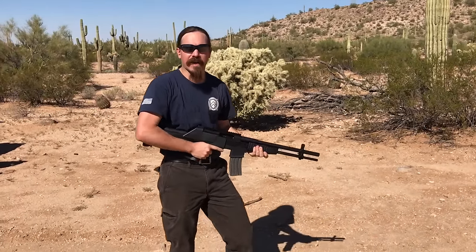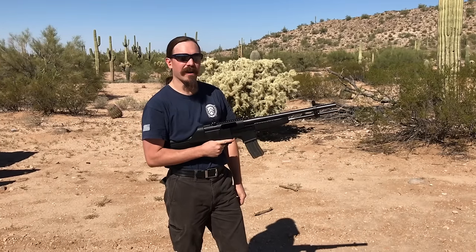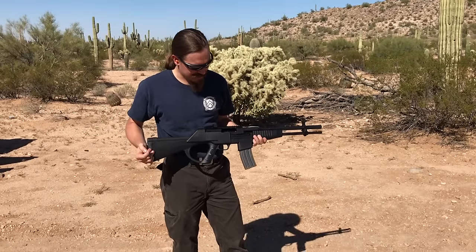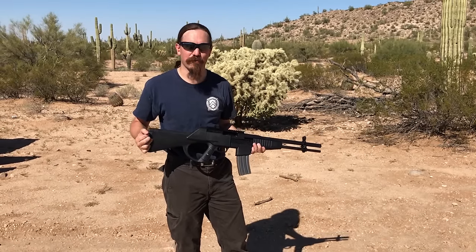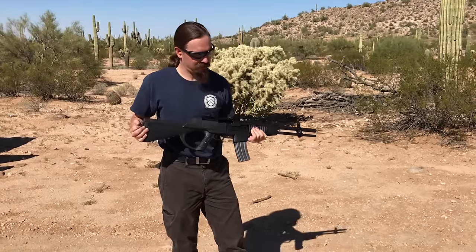Hey guys, thanks for tuning in to another video on ForgottenWeapons.com. Today I'm taking a look at a Crossfire Mark I. And I think this is actually a pretty good representation of the Crossfire in general — one round went fine, one round was a little sticky, and one round just was a no go.